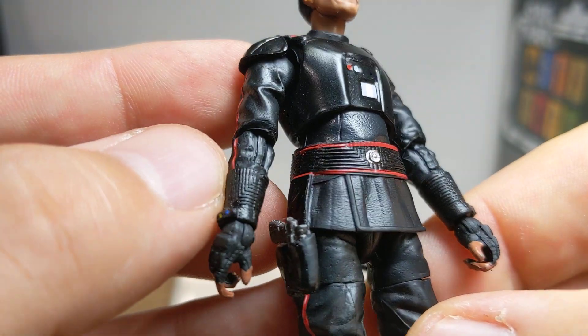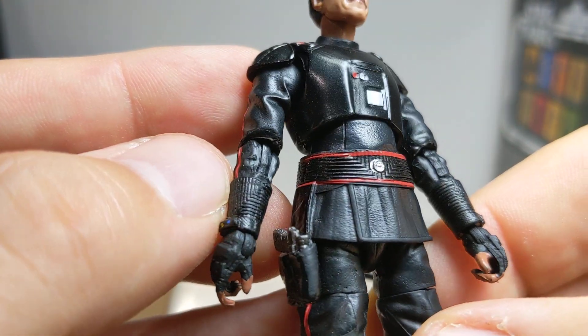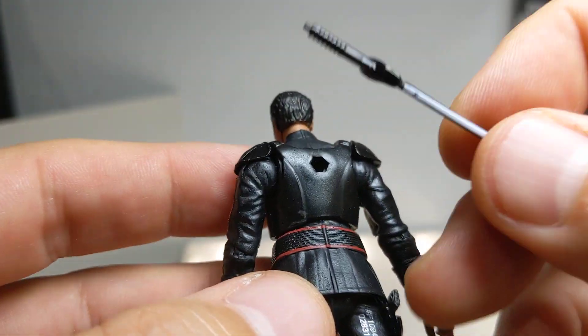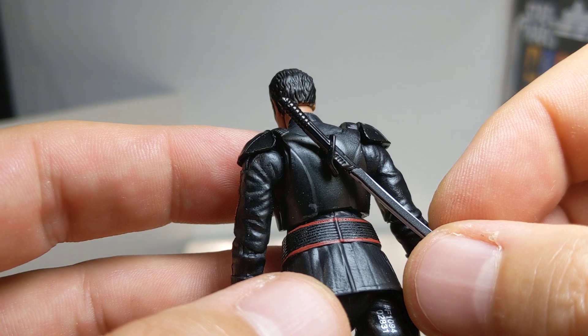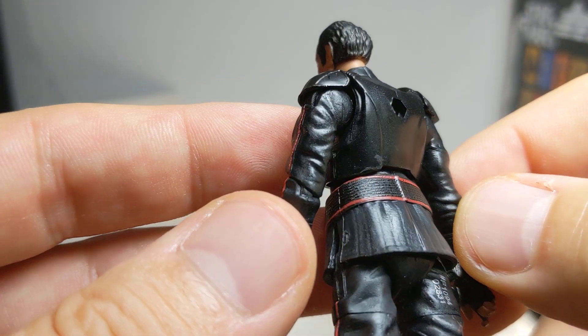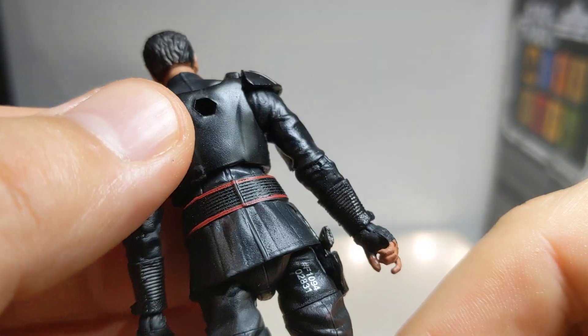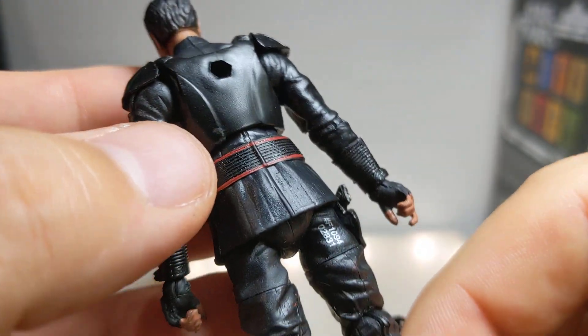The matching gauntlets and gloves are a nice little touch. On the back there's a huge peg hole, which would actually have been great for storing the Darksaber blade. And there's a gigantic belt — not sure why they went that big with it.